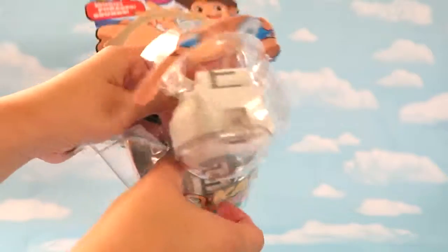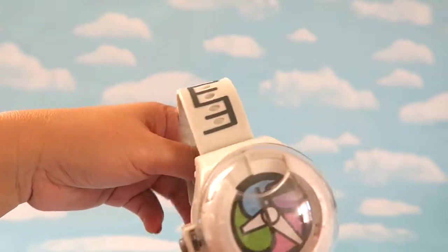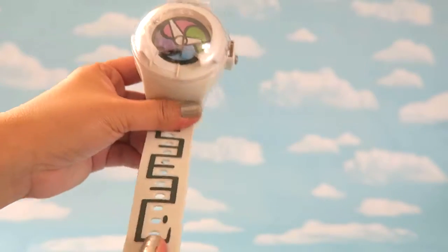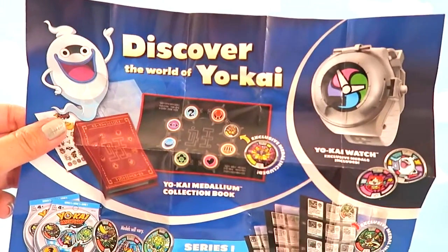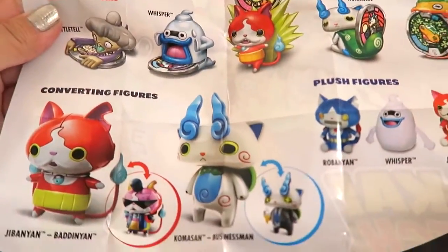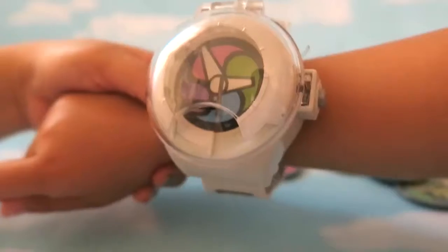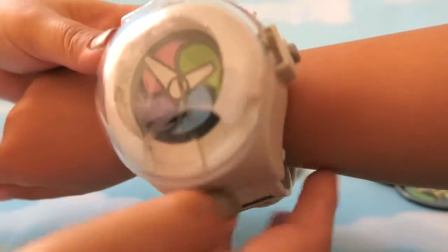Let's take the Yokai Watch out — this is a really cool watch! It's huge, and it looks just like the one the character wears in the TV show. It comes with instructions on how to use it, a poster, and information about buying the book to collect all the medals and figures. Here's the watch on my daughter's hand — the detailing is super fun!